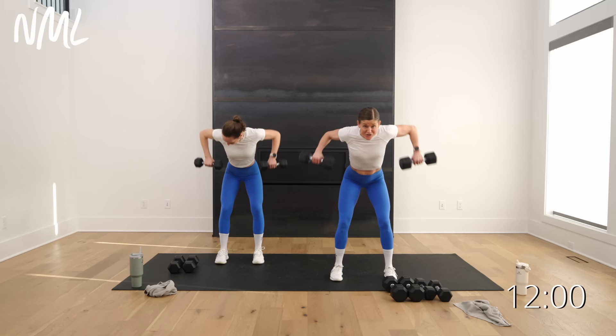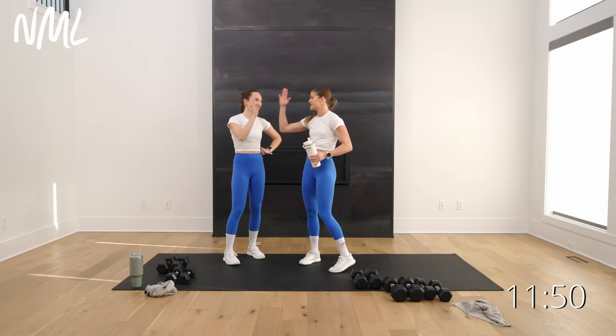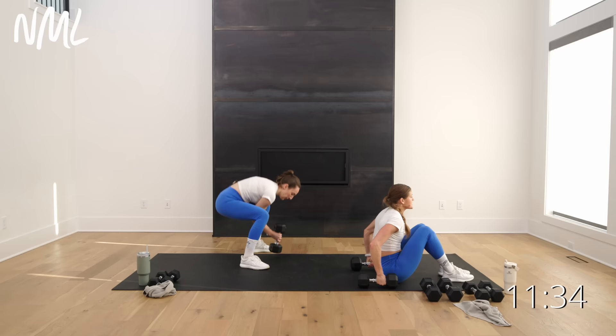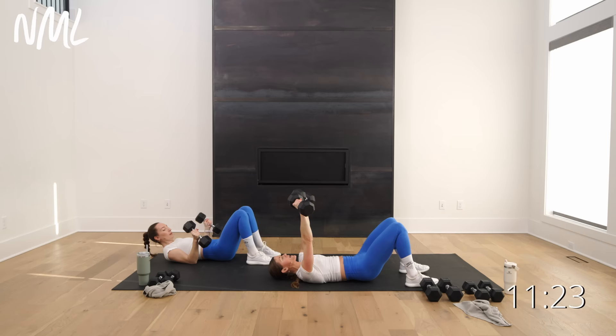All right — we hit the shoulders, we hit the biceps, we hit the back. We're going to drop down to the ground for the chest. Going heavy, sticking with my 20s. Just like you just did for your back switching grip after three rows — same thing for chest. Three standard chest press, then flip your grip, palms face in, narrow press for three. So three standard, three narrow grip chest press. We go in three, two, let's go.